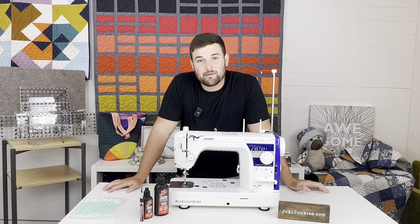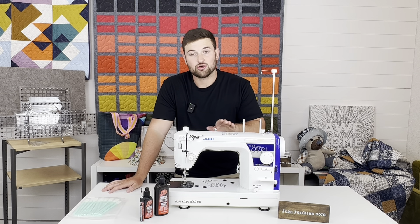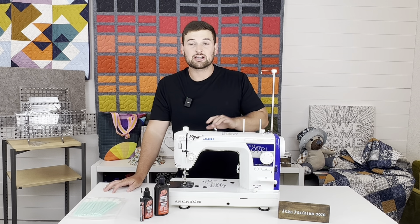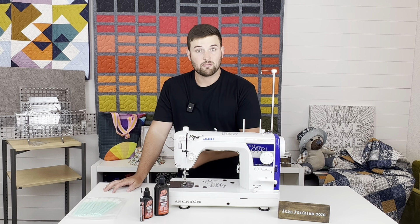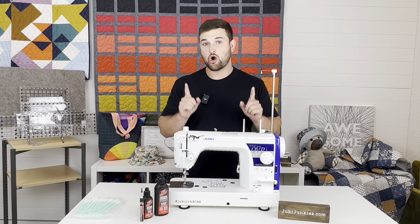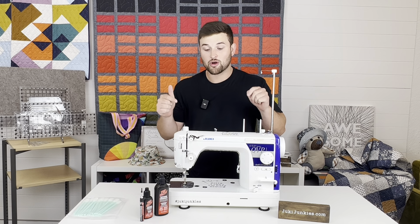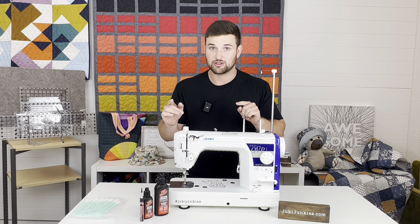Hey guys, it's David from Gigi's Fabric Shop, home of Juki Junkies. Today we're going to talk about a very controversial topic: oiling your Juki TL sewing machine. A lot of people are over-oiling these machines and experiencing leakage out of different areas and also black residue. We're going to clear up this topic and tell you how to oil your machine properly, and we're going to break open the machine and show you where the oil actually goes when you oil it.